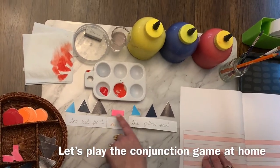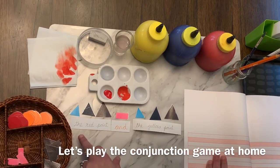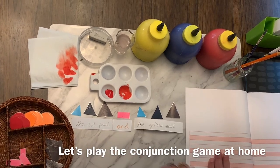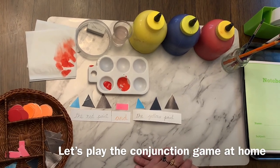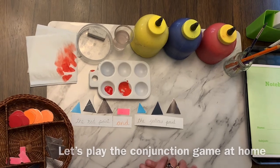You can even draw the symbols on top of your words to show where is 'the red paint' and where is 'and'. I'm going to soon send you worksheets to finish up this work at home. Thank you, and I'll see you in the next class — bye for now!